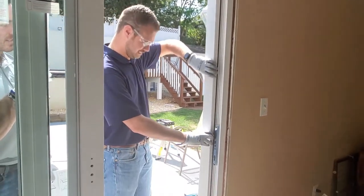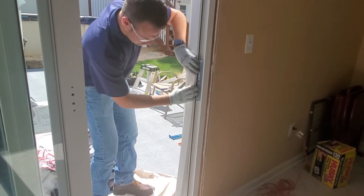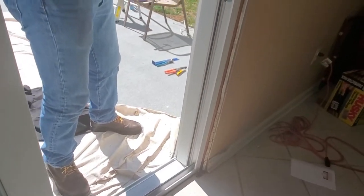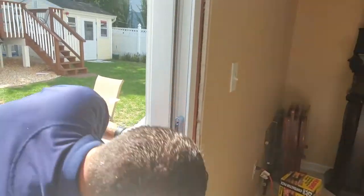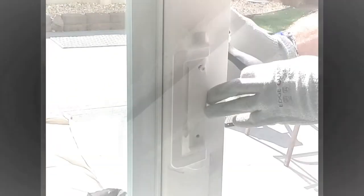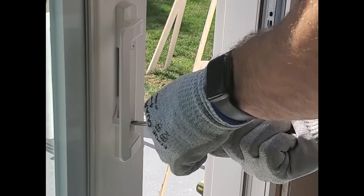Install the jam filler on the exterior pocket on the handle side of the sliding glass door, then install on the interior pocket. Install the sill bumper into the frame by pressing it into the opening pocket. Repeat this step for the head bumper. Install the handle following the instructions included with it. The keeper may need to slide up and down to correct full engagement.